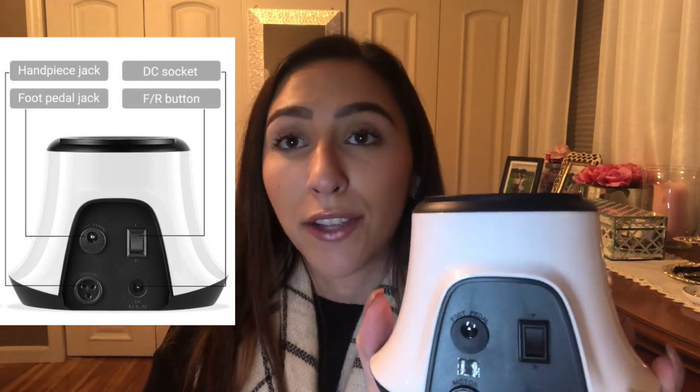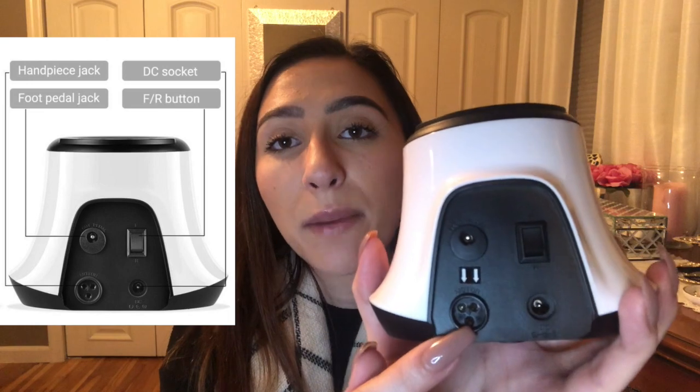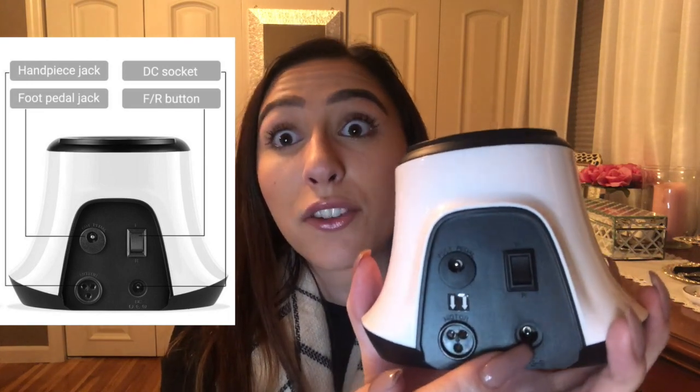I do my own nails so I flip it whenever I switch hands for my non-dominant hand. This is where the handpiece goes and this is where the plug goes to connect to the wall. You follow the arrow to plug it in. A very cool feature I didn't even realize — there's a hole straight through the motor unit so you can store your e-file handle in there when you're not using it, keeping it in one place without rolling around.